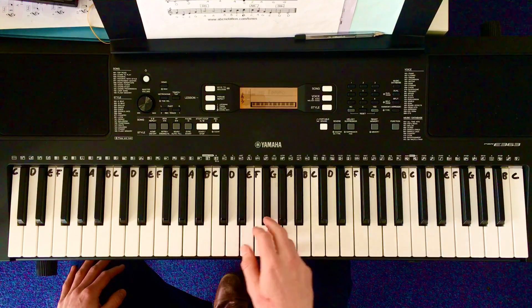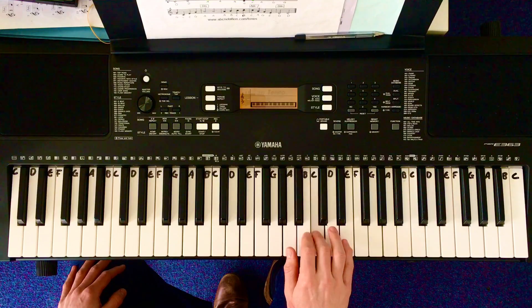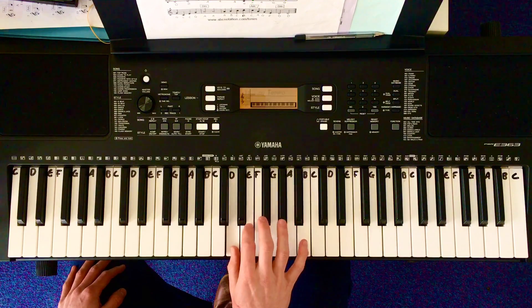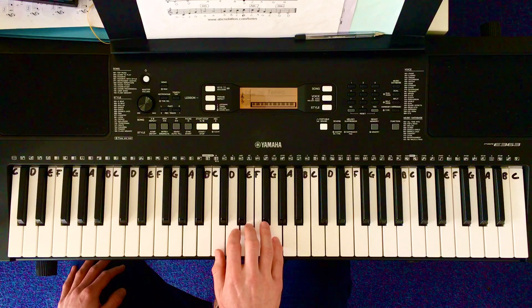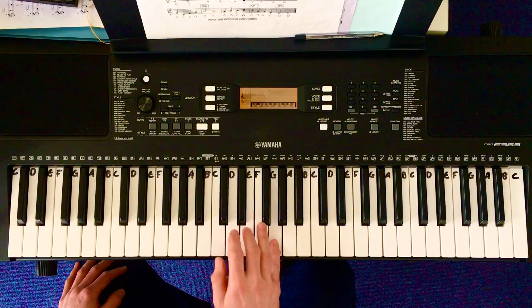Now, thumb to A. Reach over and you're back to first position. Same again, little finger on G. Now, thumb to A.